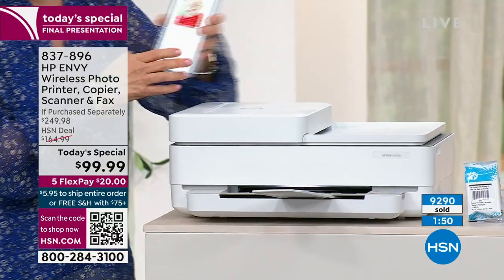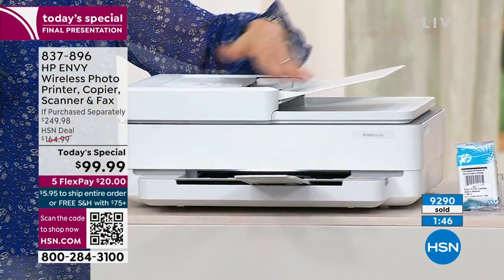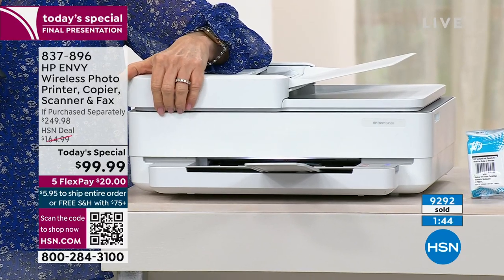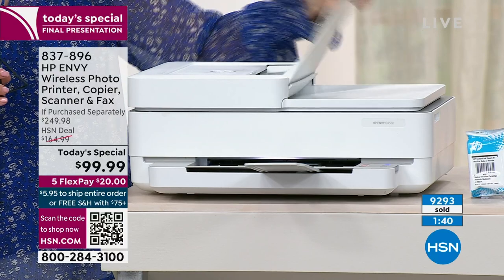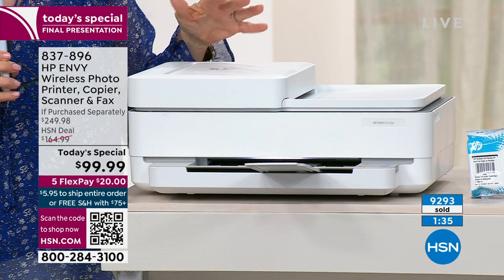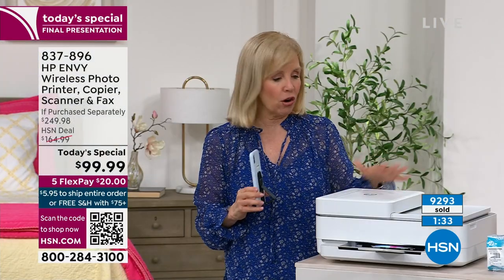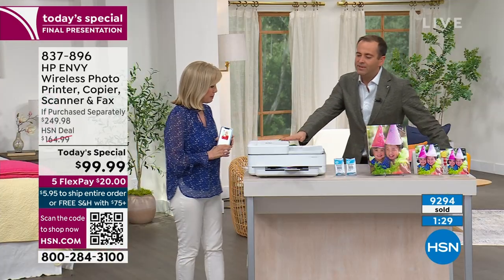Once you use the auto document feeder, you're never going to go back to lifting sheets one at a time — you'll never do that. This is such a game changer. Working from home, when you're on Zoom calls with kids in the background and all kinds of stuff going on, this is just a great time saver.